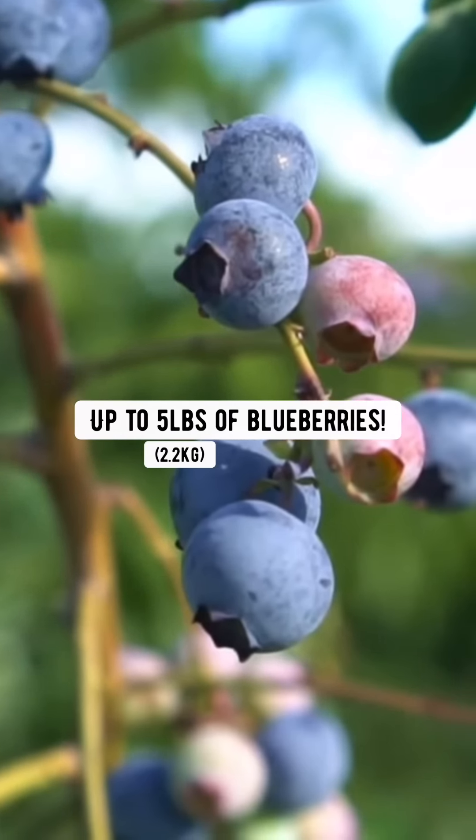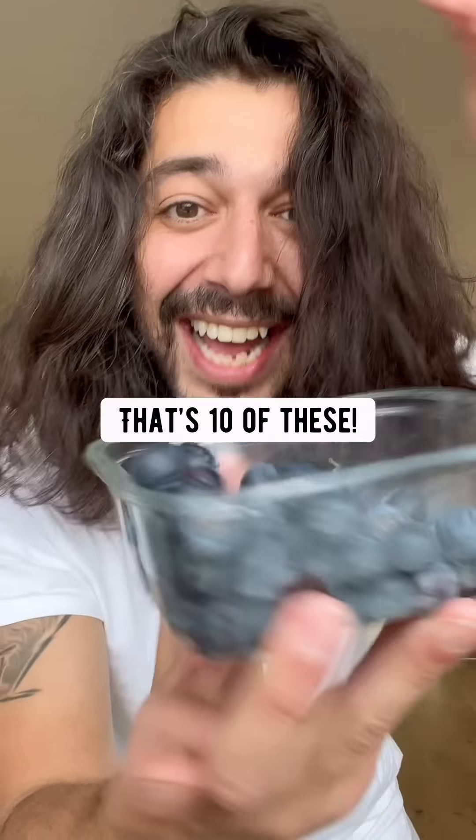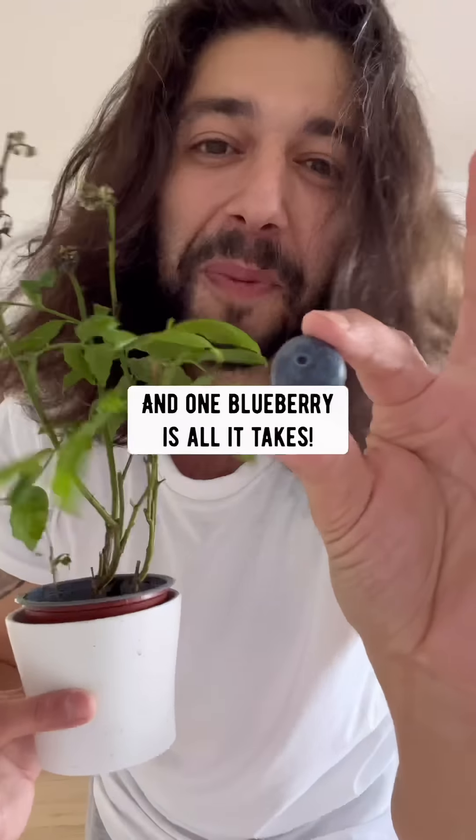One blueberry bush can produce up to five pounds of blueberries — that's ten of these. And one blueberry is all it takes.